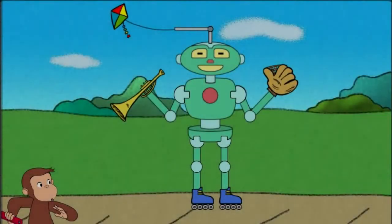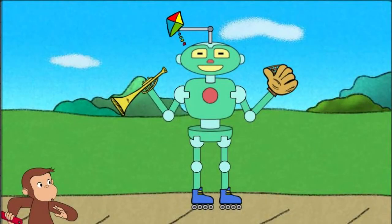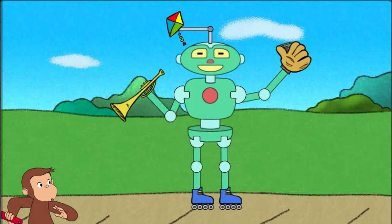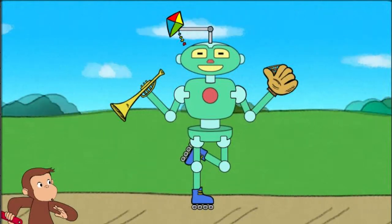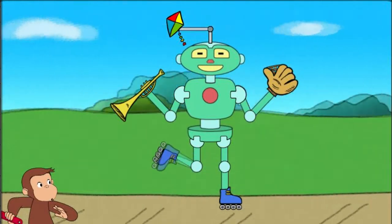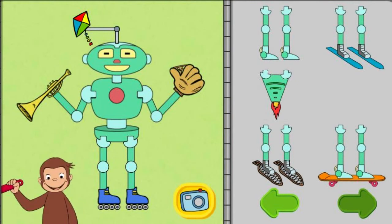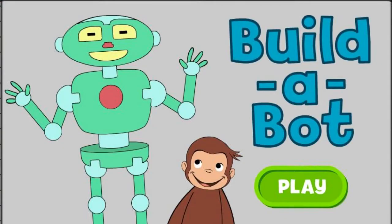Fly a kite, and play music, and catch a ball, and roller skate. Click the camera to take a picture of your robot, or take parts off the robot to try new parts. Build a bot.